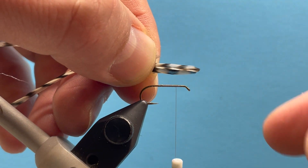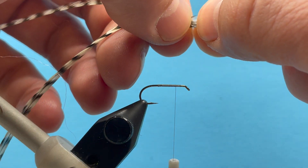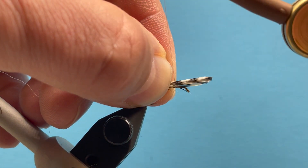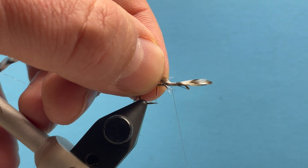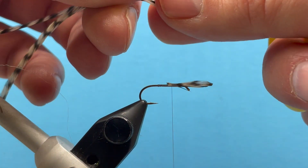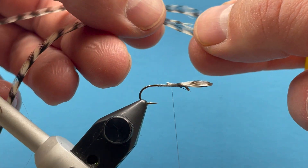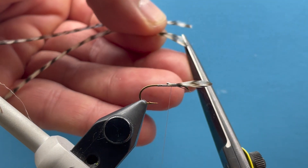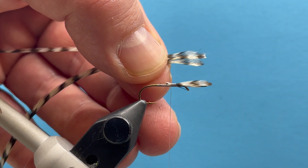Now to tie in these, I want them to fork out, so I'll position those to be about the length of the hook shank. Once I have that measurement, I lay those in there, tie those in, secure those, and make a few turns back to the left. Now I can snip off the excess. For the next fly, I'll just reshape these and keep working — take my scissors and round those back out, and then I'll have wings for the next fly. That's kind of how that works.